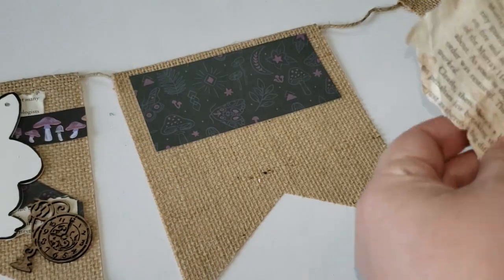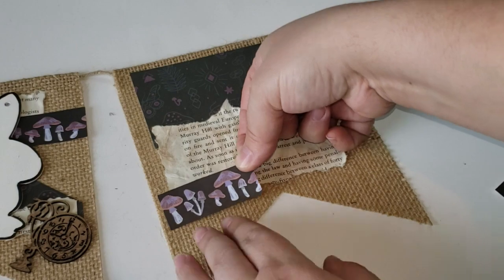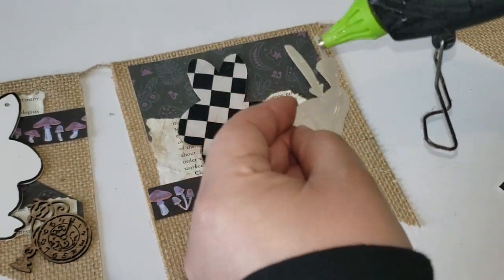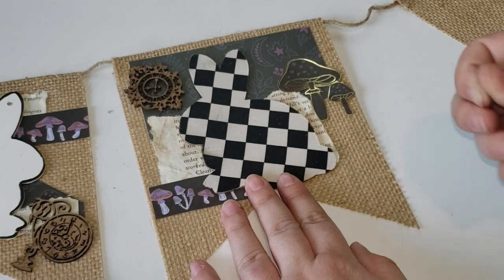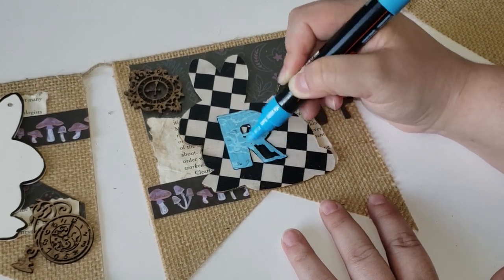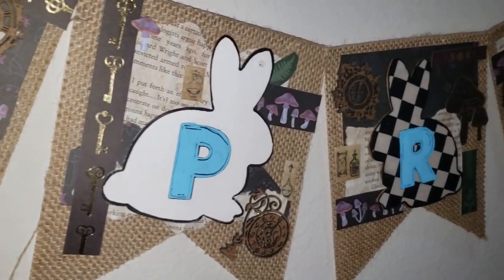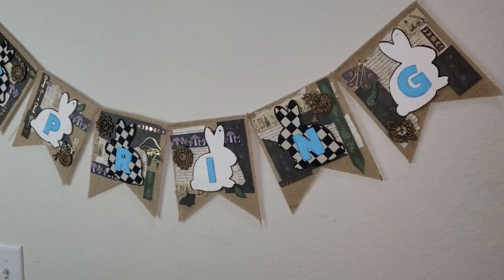I do want to mention this DIY did take quite some time because of all the layers that I put onto it and I kept changing my mind. However, I did put a nice set of tunes in the background to help push through it. I love scrapbooking, so this was very therapeutic. I know this is not everybody's style, however I hope this inspires you to create with your style and make something unique.